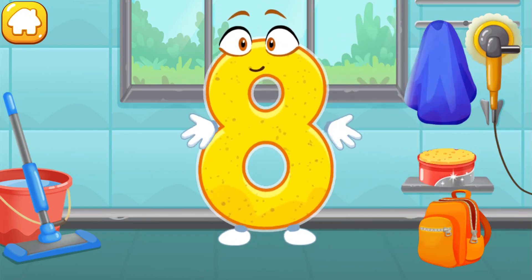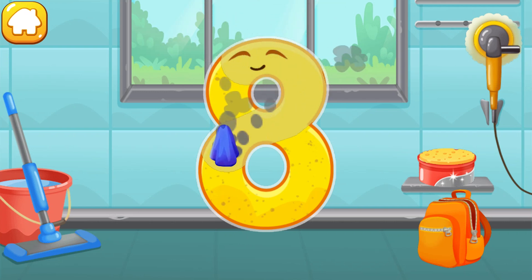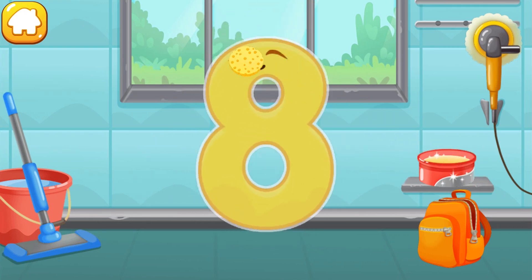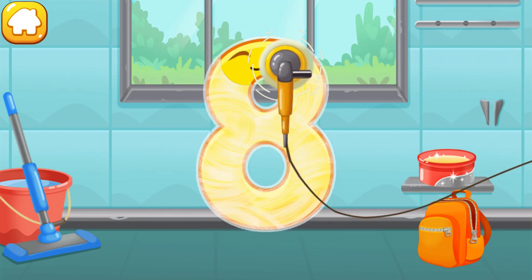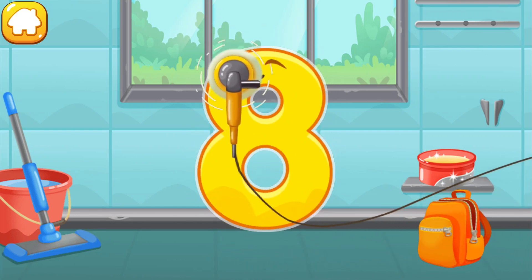Wipe the dust off this number eight. Wipe the dust off this number. Cover it in wax. Now let's polish it. Beautiful.